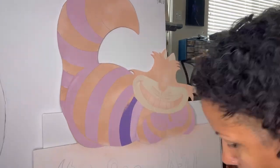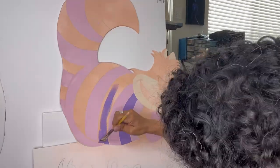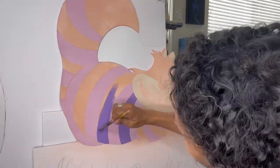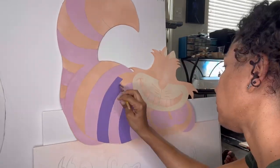I was very careful to paint inside of the lines, but in the event that I painted over my outlines, I can always add them back on top of the painting.